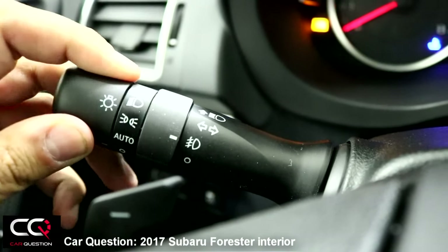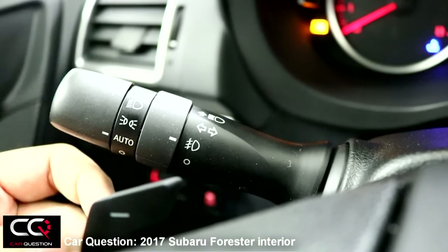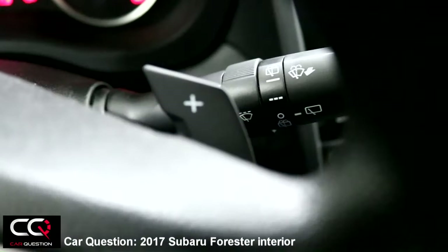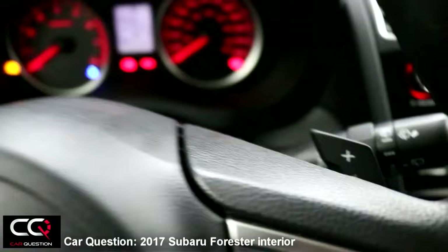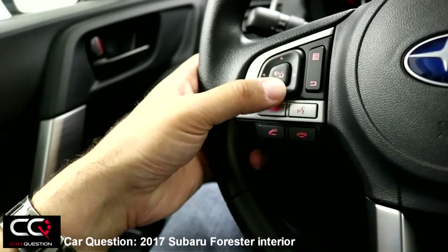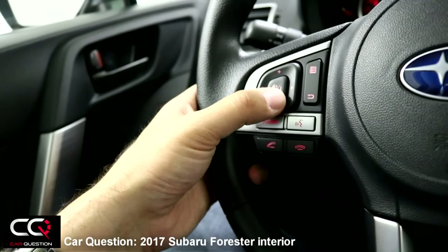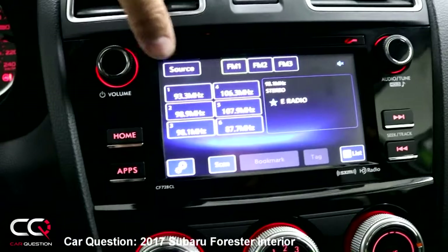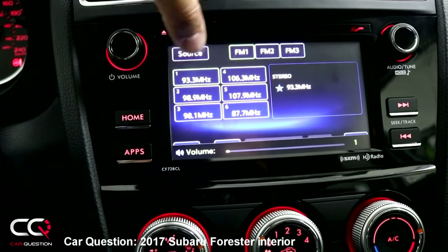Lights have an auto feature between night and day. There are sport shift paddles that are somewhat hidden, allowing you to shift gears in manual mode. Volume for the radio can be accessed here, and you can mute or unmute. A better-equipped version of the Forester will have a much better sound system.